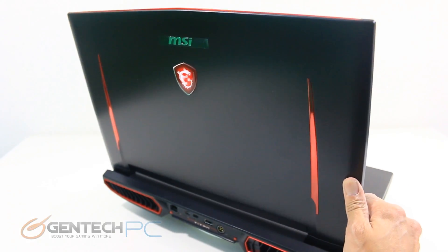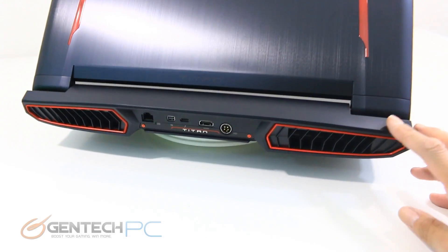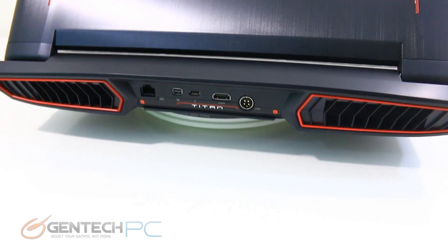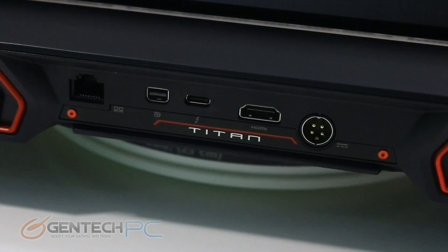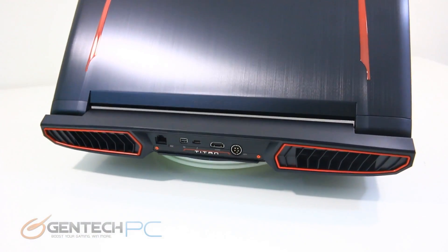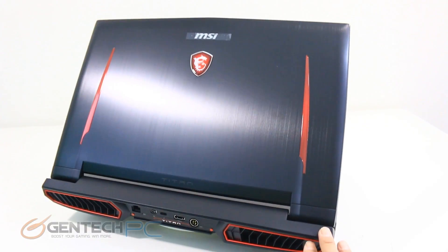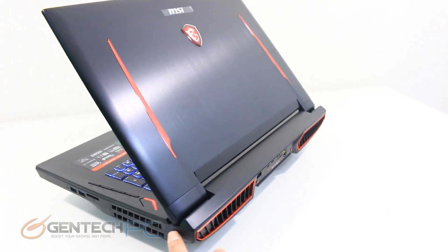Today the new one we're bringing you has dual video cards — two NVIDIA GTX 1070s. So the main purpose of today's review is going to be a head-to-head showdown against the old and new, so we can show you which one has more power and is more what you might want in a laptop. We'll proceed with our review as normal and get to the head-to-head benchmarks coming soon.